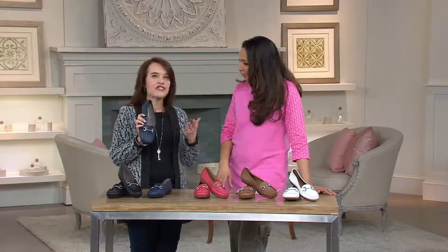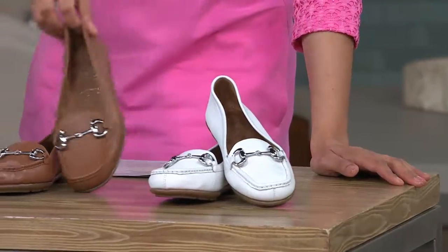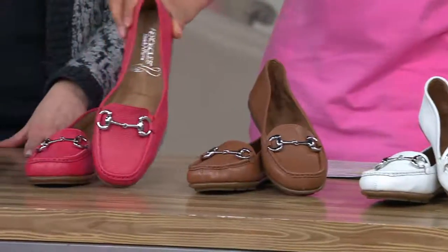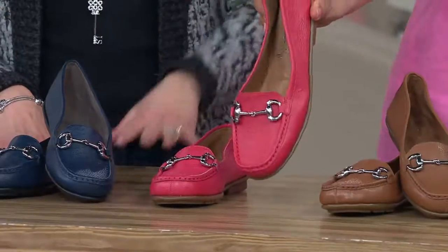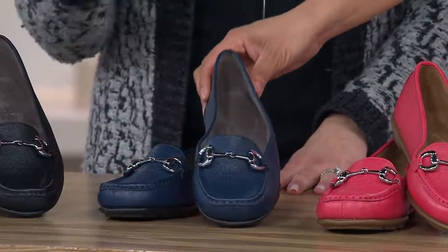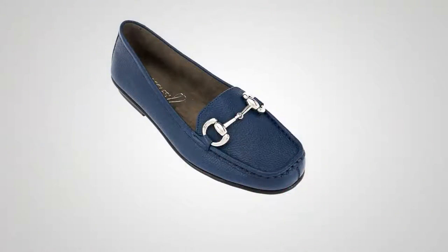Here are your color choices: white, which has been very popular this morning; tan, as seen on our model Amy; dark pink, which looks great with dark indigo jeans or head-to-toe black or summer white; dark blue, where that bit detail really pops; and your go-to black. Available in sizes 5 through 12, medium and wide widths. This price will not last, and neither will the supply — $42.86. Thank you so much, Stephanie. Beautiful looking shoe.